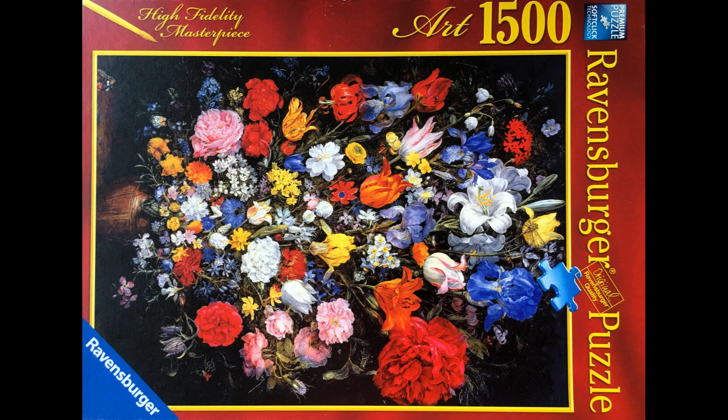I am thinking that if this puzzle would have had 1000 pieces my goal would be 15 hours. If I multiply 15 by 11 and then divide by 6 I get 27.5, hence my goal is to do it in under 27 and a half hours.